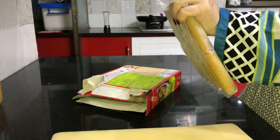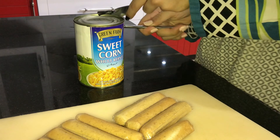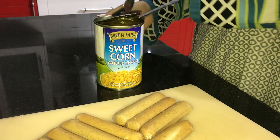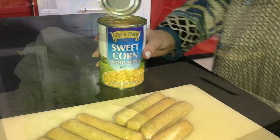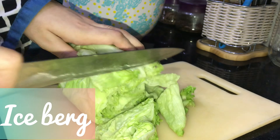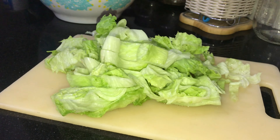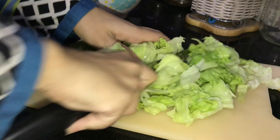Here I am using chicken sausages. If you want, you can skip it. You can use normal chicken as well — you can stir fry it a little bit or boil it. But I love sausages, and that's why I have used them. You can also use meat if you prefer.